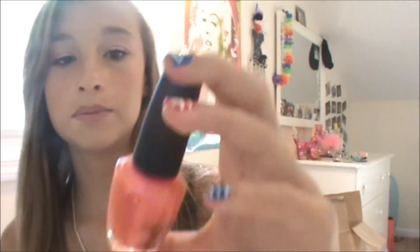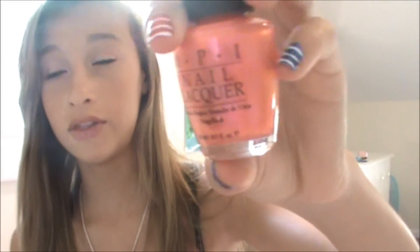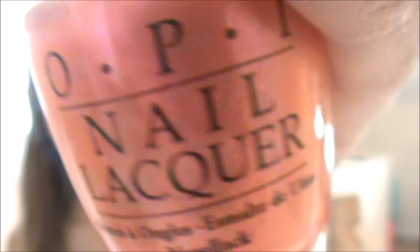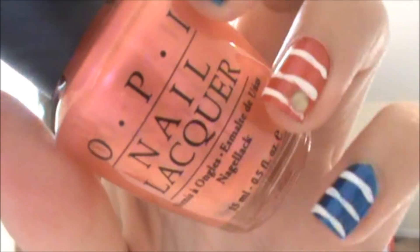The next one is by OPI, and it's more of like a peach color — it's more in the orange family than it is in the pink family. But this is Up the Amazon Without a Paddle by OPI, and it has a gold undertone to it. So I like this on my nails. It's really, really sheer too, so you're going to have to do a lot of coats with this. I like pairing this with a hot pink on one of my nails, so I really, really like this color. So this is Up the Amazon Without a Paddle by OPI.